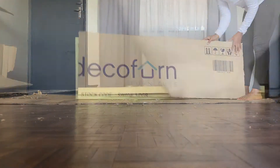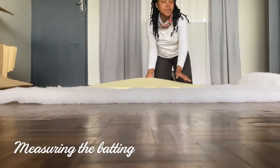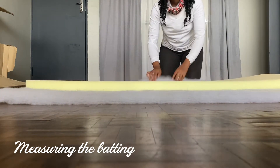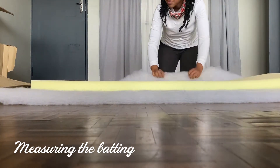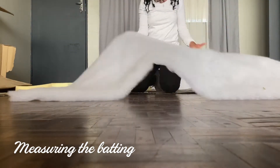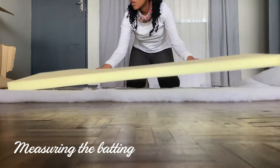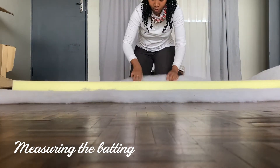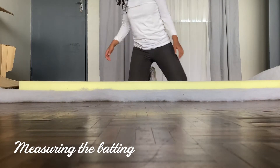I tried the cardboard thing but ditched it. Here I'm just taking the batting and laying it out — I bought a meter of it, roughly 90 centimeters wide. I placed the foam on the batting; this was pre-cut for me at the store, which was great. My foam measurements were 1.43 meters by 45 centimeters. Then I'm measuring how large I wanted the edges to be — I measured 15 centimeters around the edge as the fold.